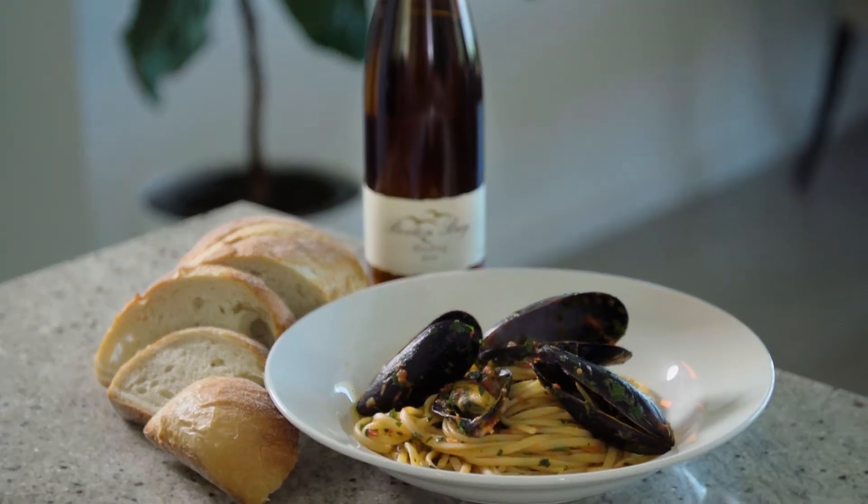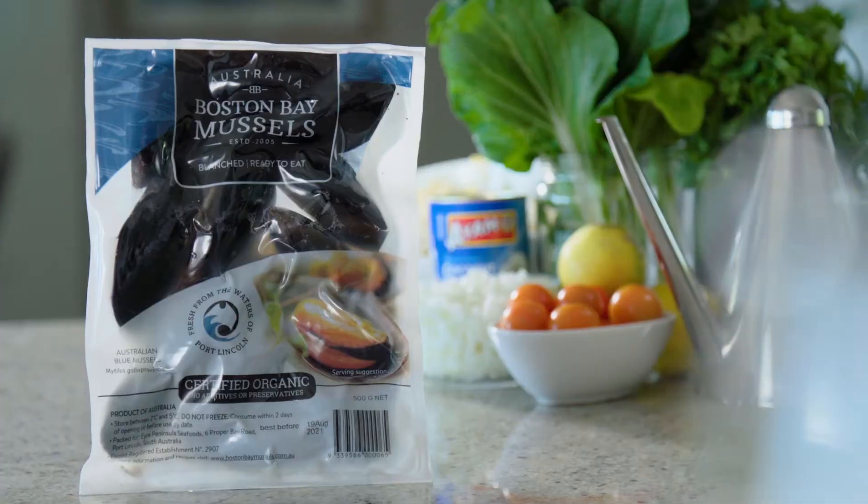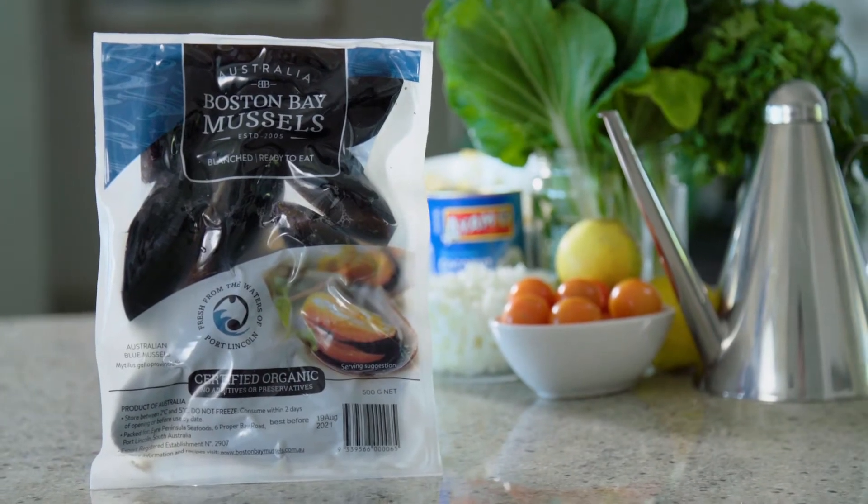Hi everyone, I'm Andrew Puglisi and we're back here doing another Pug's Kitchen. Today's dish is a tomato and parsley linguine using our cooked in the bag mussels. They've been fully cooked inside the pack, so all we have to do is reheat the mussels for three or four minutes in the sauce just before we serve.